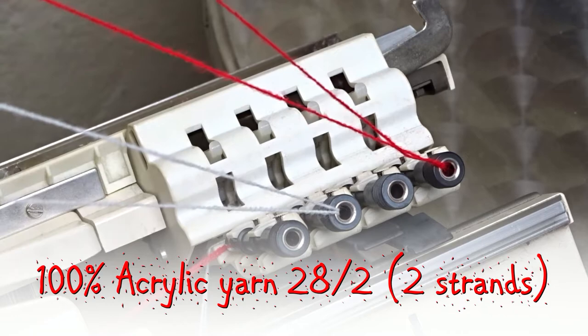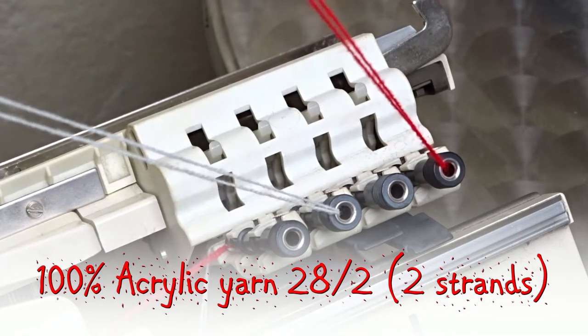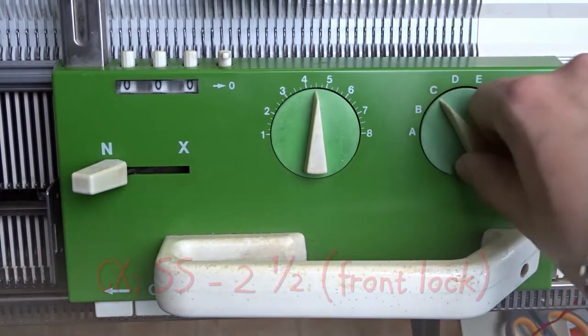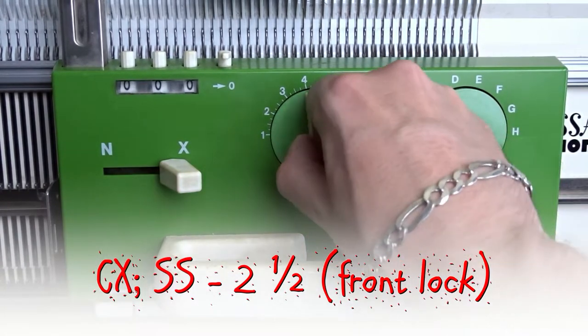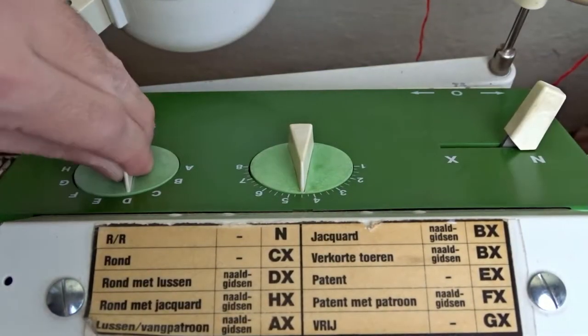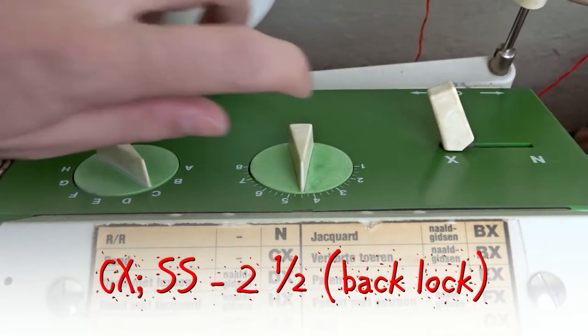I am using two strands of red and two strands of white acrylic yarn. Set the front lock to CX and the stitch size to 2.5. Set the back lock the same way, CX and stitch size to 2.5.